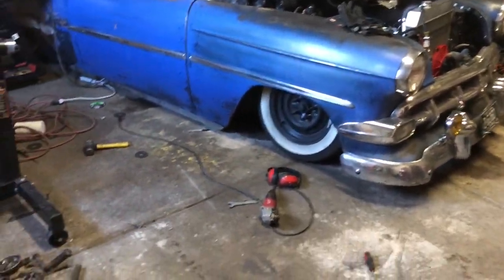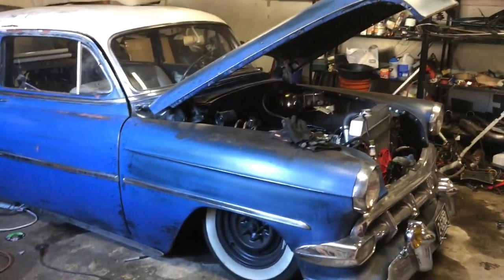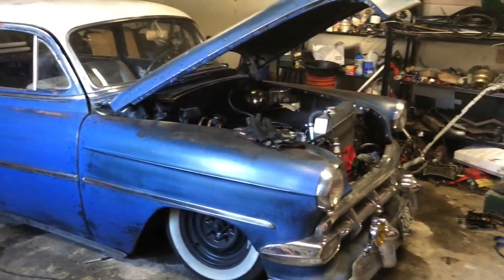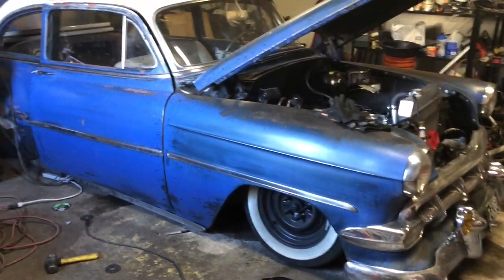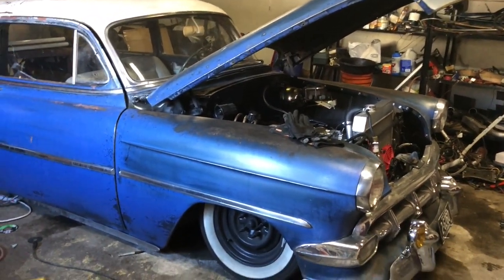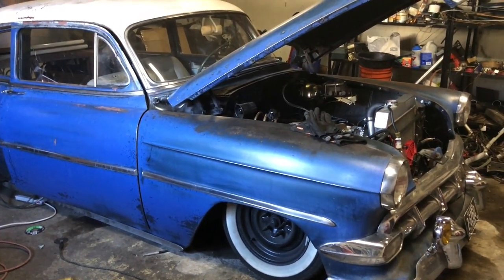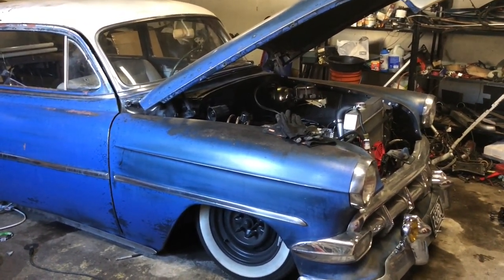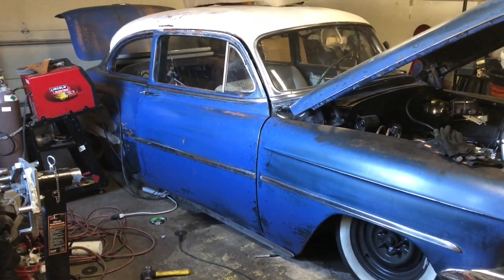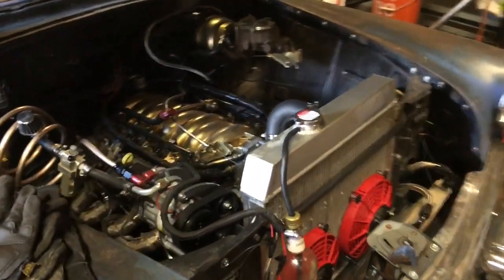Lucille is up for sale. She's posted locally on Colorado Springs Craigslist and Marketplace. I'm asking 14k as she sits — I'm working on it daily so the price will inevitably go up. I have everything you need to finish it as far as running and driving and stopping.